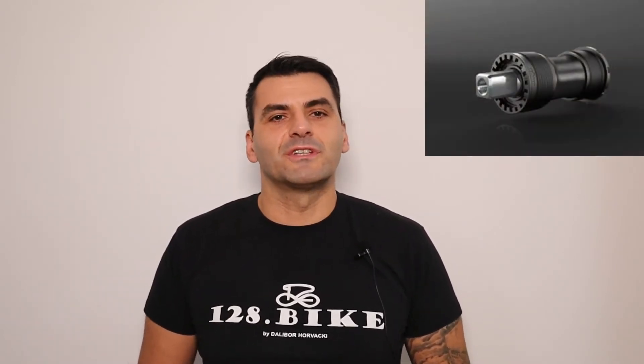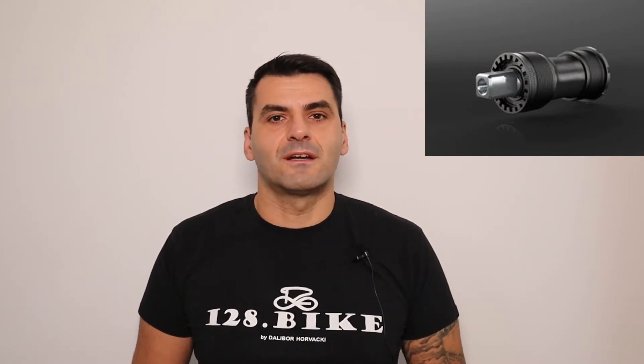So what makes TUN's bottom bracket for kids bikes so special? First, the name of the BB range, Shorty, says a lot. Shorty is developed so it can accommodate spindles that are as short as 107.5 millimeters. This short spindle allows even the smallest kids bikes to have a correct Q factor. The distance between child riders' feet is narrowed significantly by these short spindles.